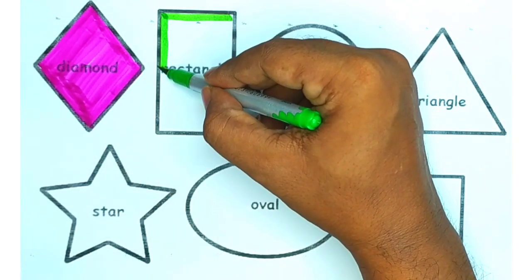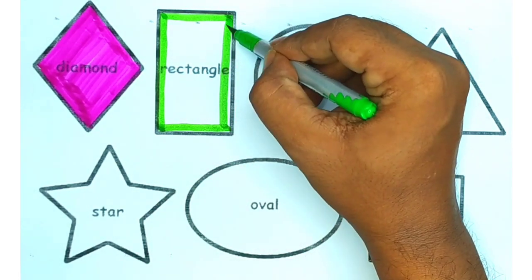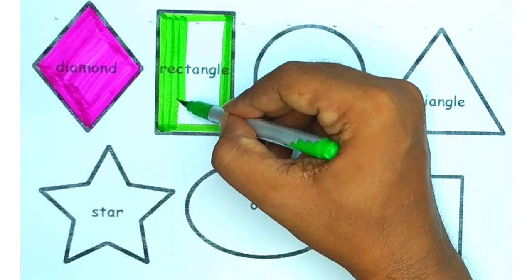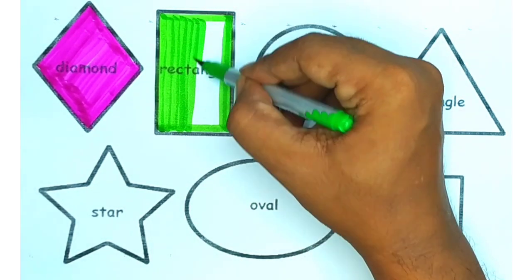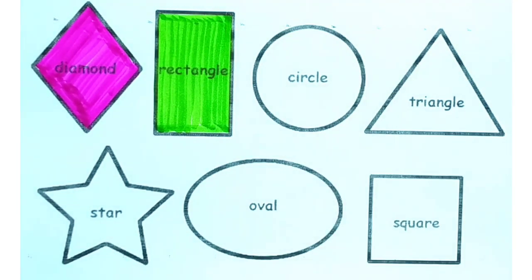Now we will draw a rectangle and we will use green color. Our green rectangle is ready.